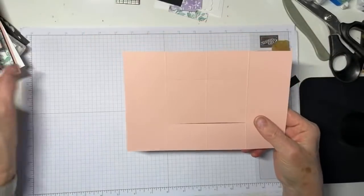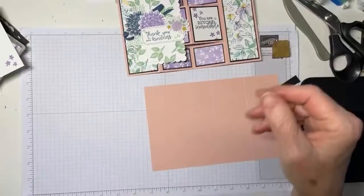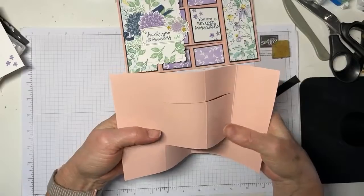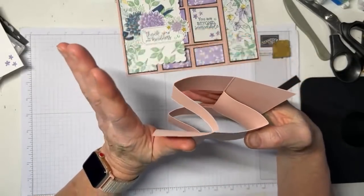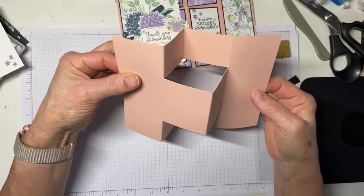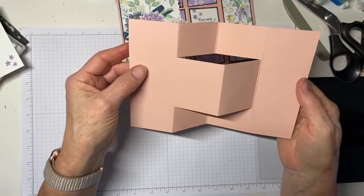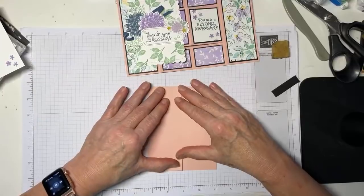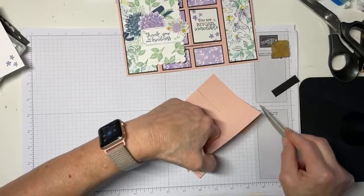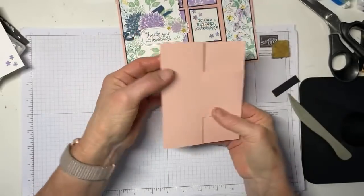Now in order to create this fold, we need to do some valleys and some mountains. The trick here is we're going to do a valley and then push the center up into a mountain at the same time we push the card together — like that. So you can see it goes from flat to folded up with valley, valley, mountain. Then we'll go ahead and burnish our folds a little bit — a little bit of burnishing between friends is always a good thing. And there we go — there is our card base, easy and peasy. Now all we're going to do is decorate.